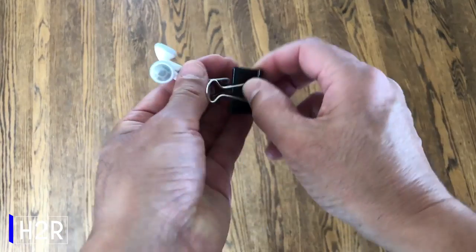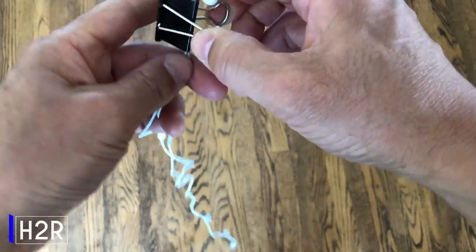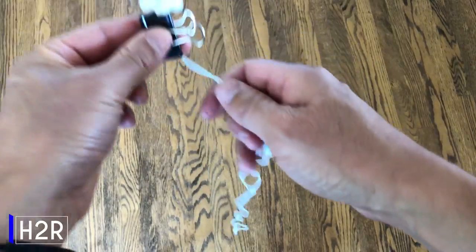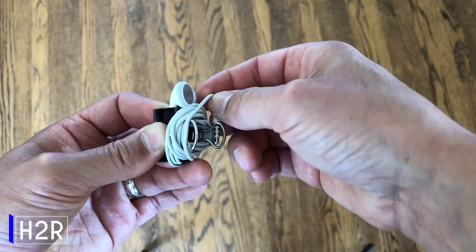Not quite sure what to do with your loose earbuds? Well, to organize them, stick them through a binder clip and wrap the cord around the handles. This way, it'll keep everything nice, tidy, and neat.